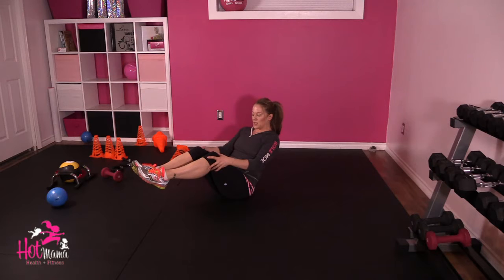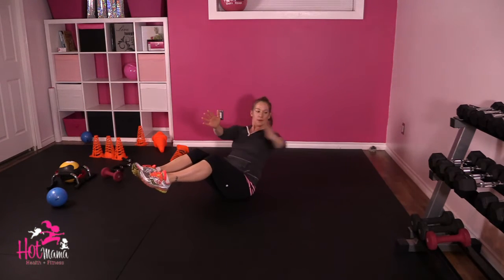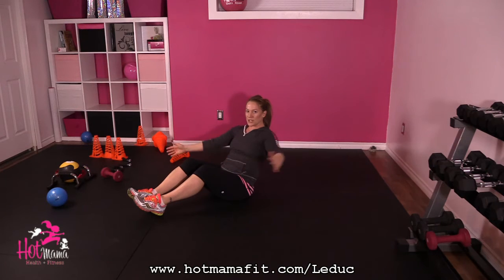You're going to bring your knees up, your legs up into a V-sit, and you're going to really go past your shoulder plate and clap. If you need to modify this, just gently rest your heels on the floor, still keeping your core engaged though.